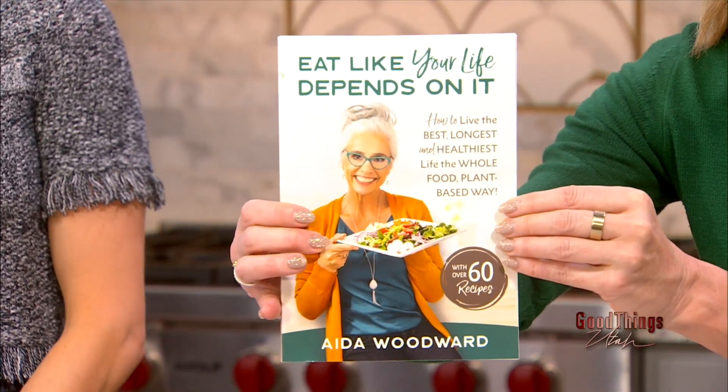She wrote the book 'Eat Like Your Life Depends On It' — because you mean it. It really does. And today's recipe is in the book. Yes, it is. Let's talk our viewers through it. How do we start?